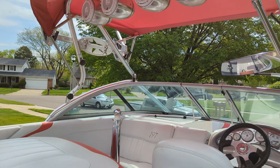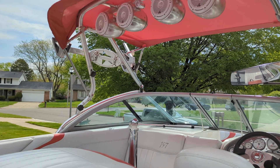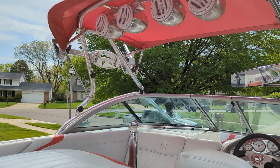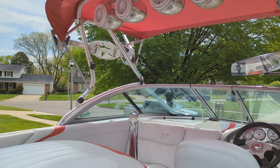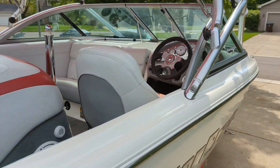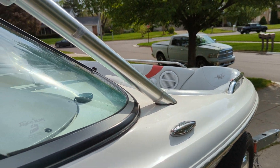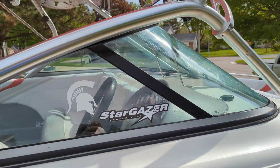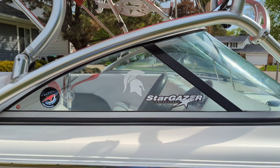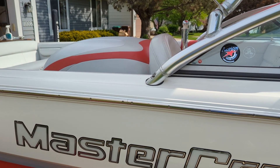It has a stereo upgrade, about 1800 watts I think — it's been a while since I checked. Two JL Audio amps. There's four JL Audio speakers up top, two in the engine box, two in the back, and two in the front. They're all JL Audio — the two front ones are still Clarions. Everything else over the years I've replaced with JL Audio because I really like them. And that's about it.